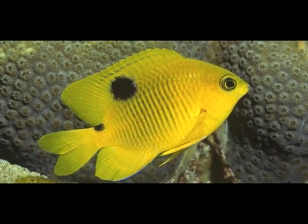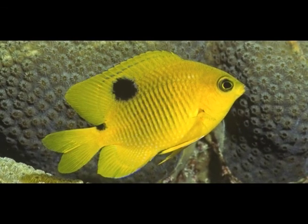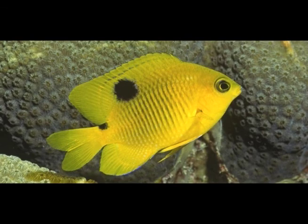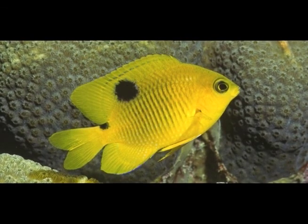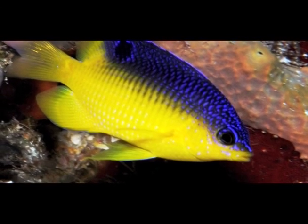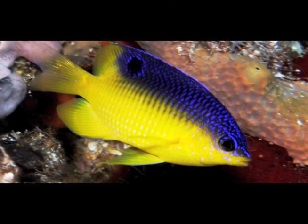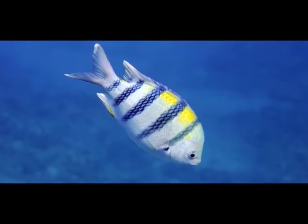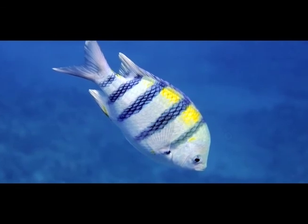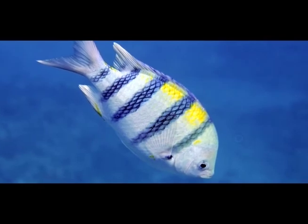Damselfish are small, oval-shaped herbivorous fish. These territorial fish tend to and feed on patches of algae that they guard closely. This is a beau Gregory damselfish. And even though it hasn't told me, I know for a fact that this fish is a Lega fan. The sergeant major is also a type of damselfish. Its black stripes on a yellow and white body remind me of an officer in the military.